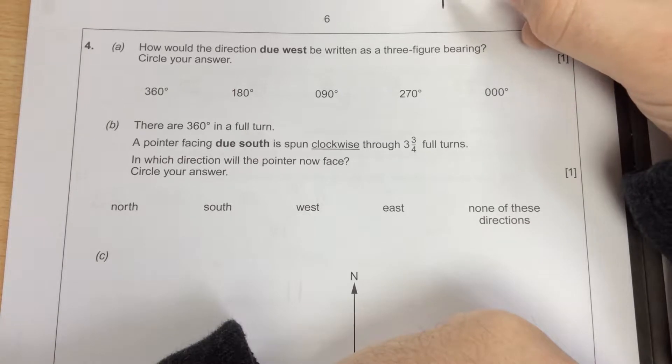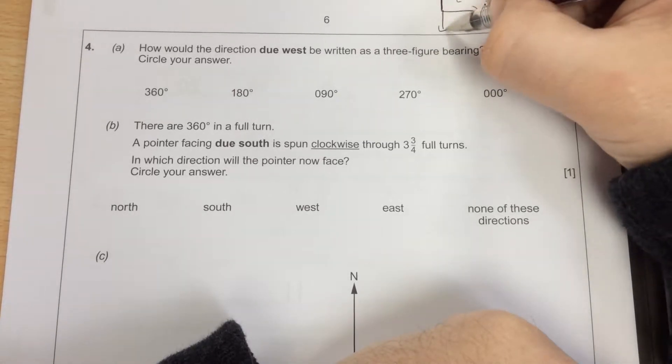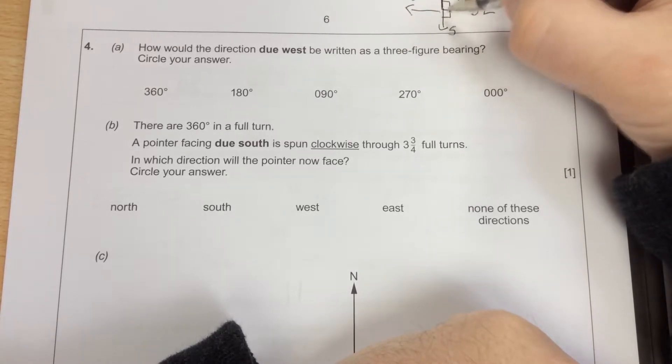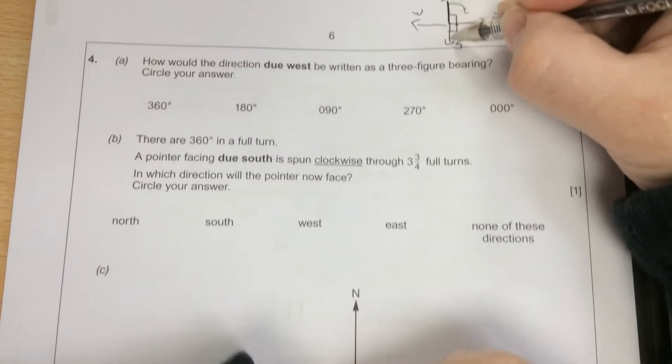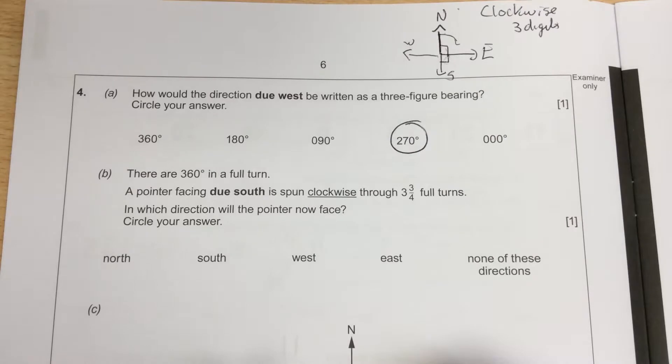So from that north line, clockwise is this way. So north, east, south, west. So 90 degrees, another 90 degrees makes 180. Add the other 90 is 270, so 270 degrees.